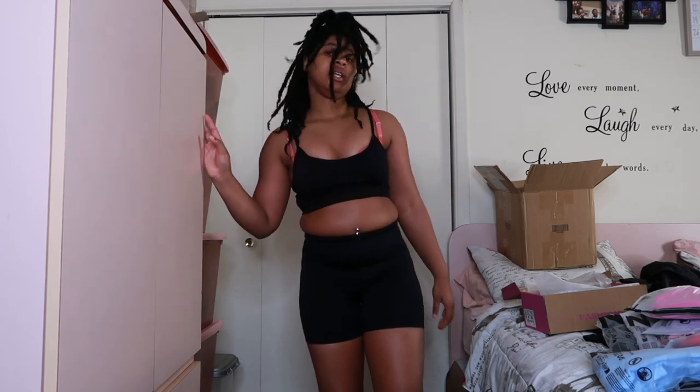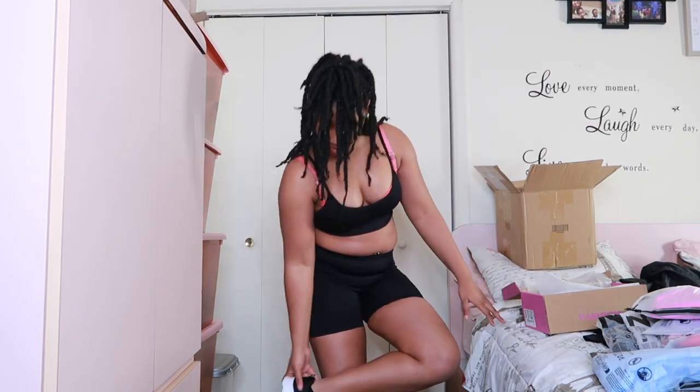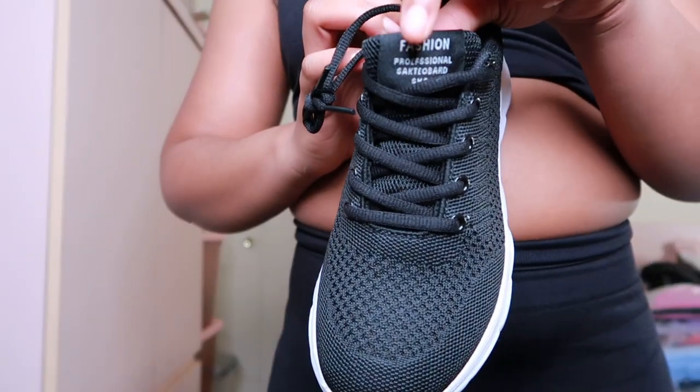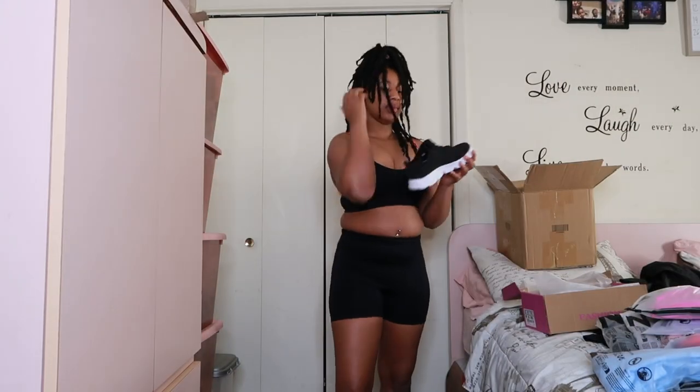I can definitely go around in these a little bit — so these are the shoes. They're just basic shoes, white at the bottom with little words right here but nobody's gonna pay attention to that, for real. Yeah, these fit good so definitely keeping these.